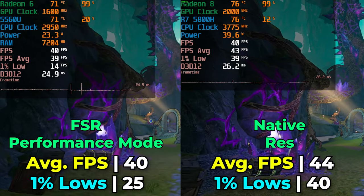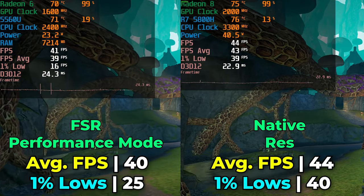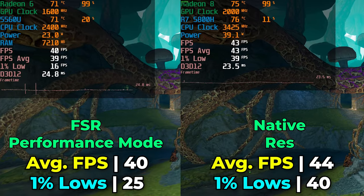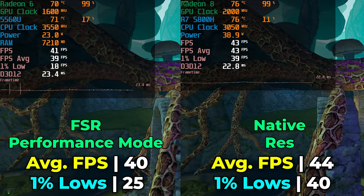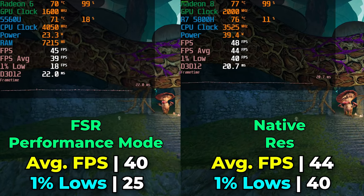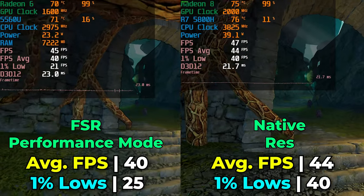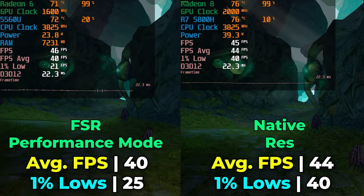With the 5800H, we could also enable FSR at performance mode for insane performance levels. The fact that the 5800H plays the game really well at native res means there's headroom to use FSR at ultra quality or quality preset, which looks pretty good — essentially getting free performance. Activating that on the 5800H widens its lead even more without making it look noticeably worse.